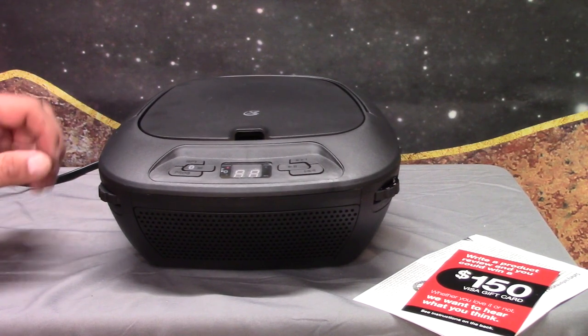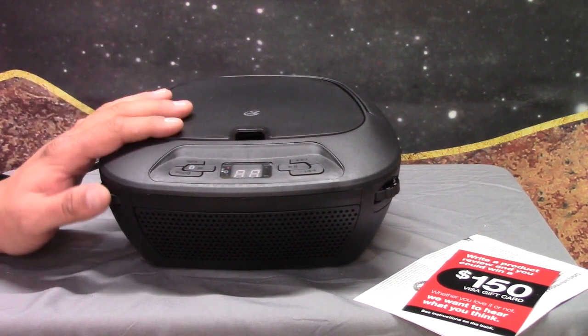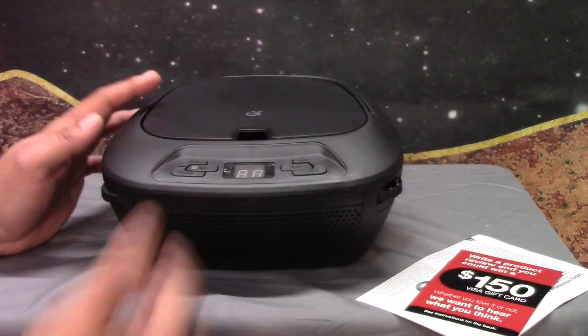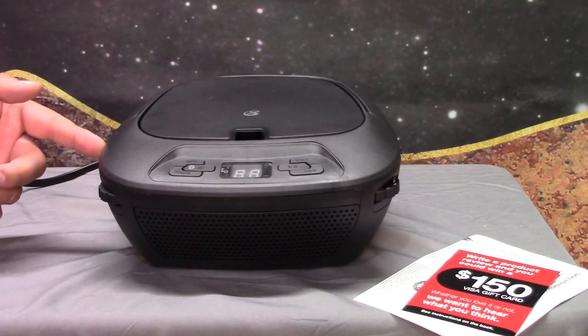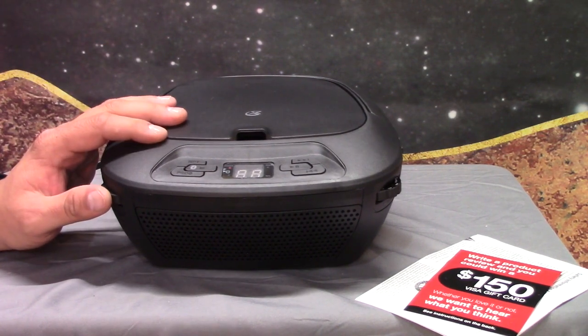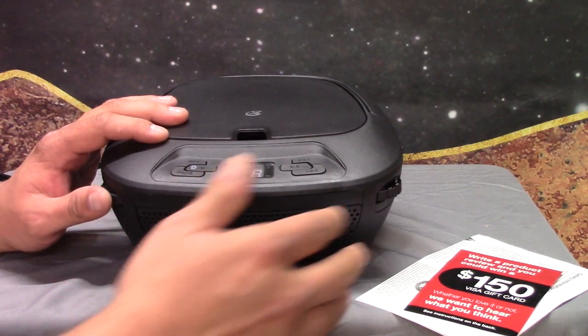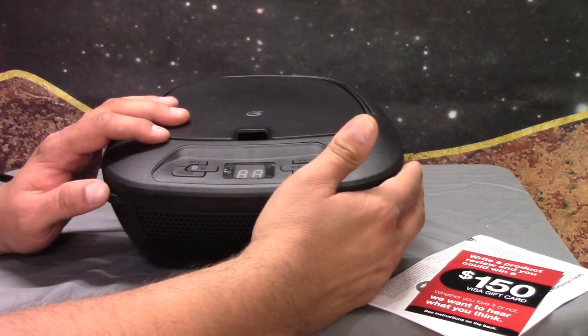Alright, so I got this thing unboxed. I got it plugged in, and right now I have it turned on. The on and off switch is over here. The control switches are over here, which is naturally set to AM. So let's see if it actually picks up AM with any clarity. It doesn't have any tuner dial or anything to tell you what station you're on, but figuring it out goes a long ways.